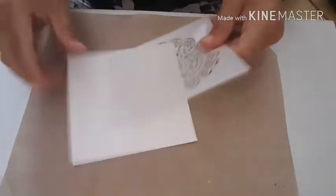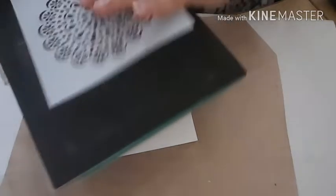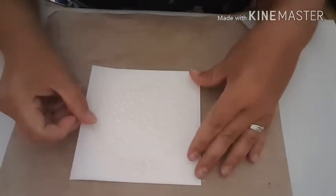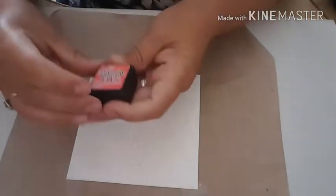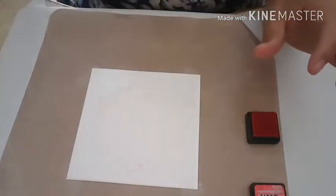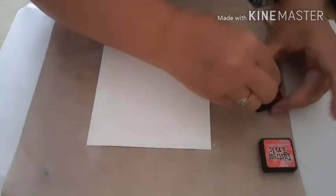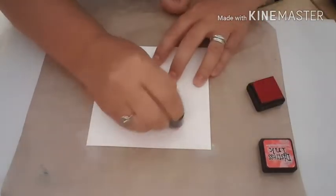Hello everybody, thank you for joining me today. I'm going to share a card with you and I'm going to start off by doing some stenciling. I'm just going to put my little craft mat down and I'm going to be using this stencil here - a nice pattern stencil. I've got myself a piece of mixed media cardstock, so I'm going to take down my stencil and use this distress ink in abandoned coral with one of my little finger dabbers, and I'm just going to go over my stencil.